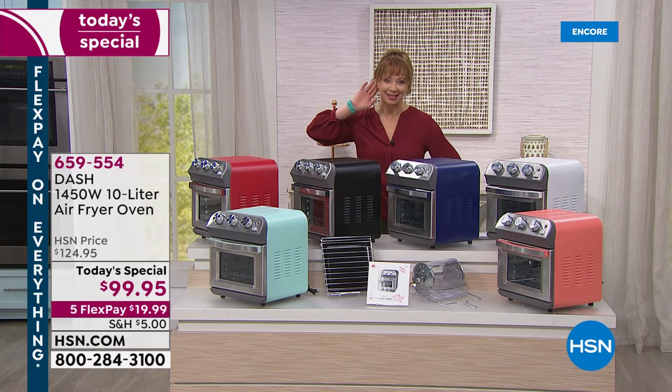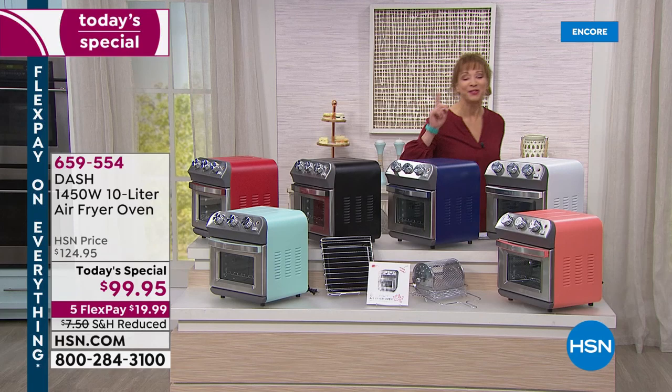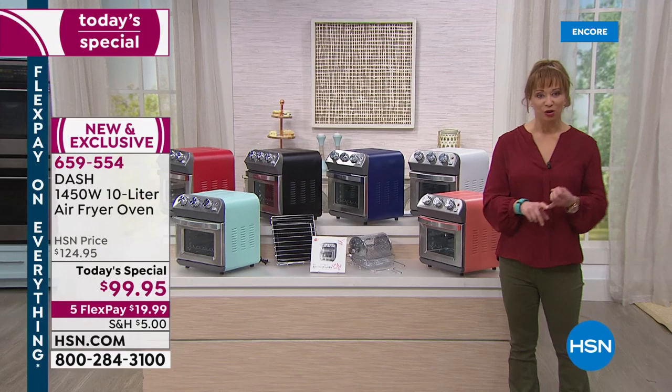That's the sound of happiness. That's the sound of dinner. Ding ding, dinner's ready. But if this were just an air fryer, that would be one thing — it's not.